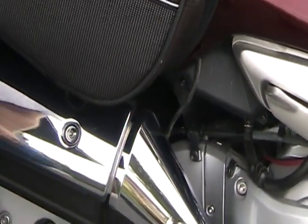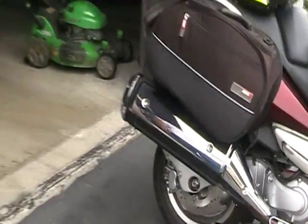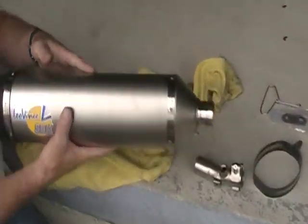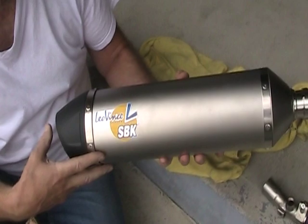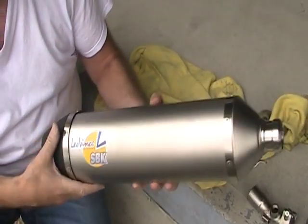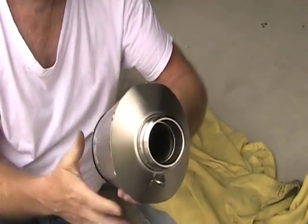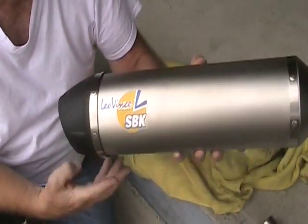Now let me show you the new Leo Vince slip-on. Here are the parts. This is the muffler itself — the canister — stainless steel with a plastic end pipe. And if you look through, this is a straight-through design. There is internal baffling in it, but it is straight through.